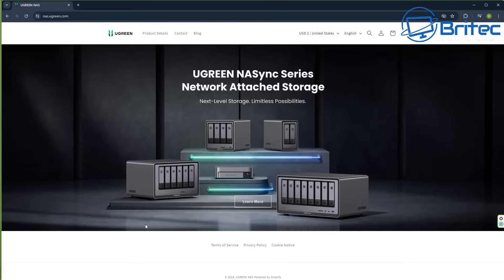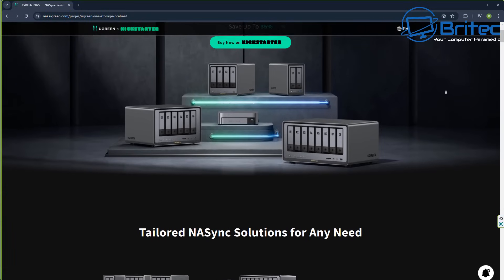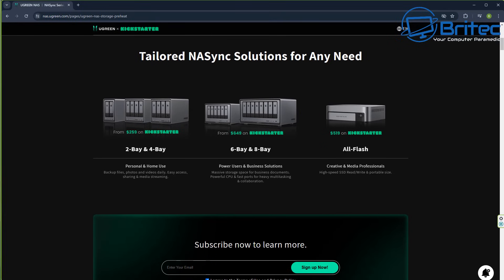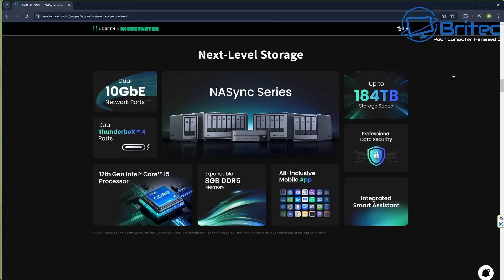UGreen is completely new to the NAS market but they offer plenty of different models, whether you want mechanical drives or NVMe type NAS storage. They have two-bay, four-bay, six-bay, and eight-bay options so your needs will determine which you go for. All of these are still on Kickstarter right now with a 35% discount, and they're still updating the apps, settings, and firmware, so what you're seeing here is quite early access.